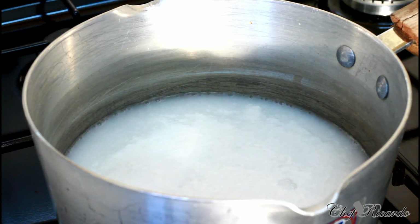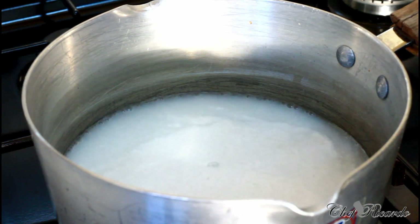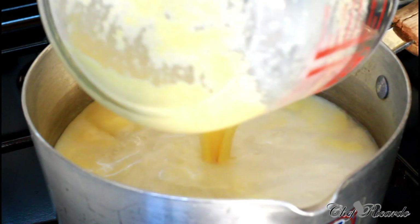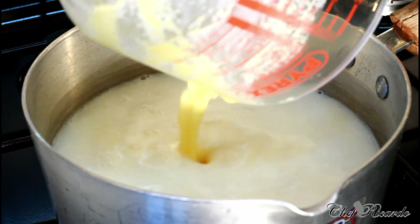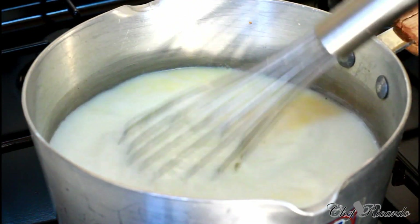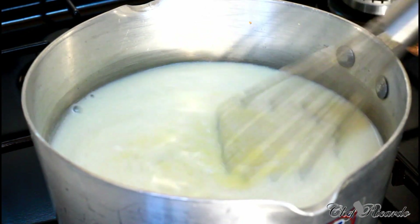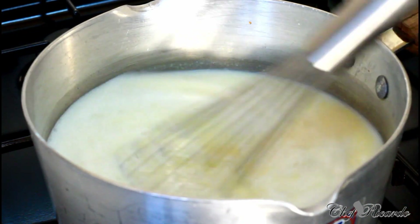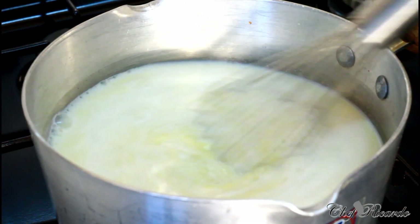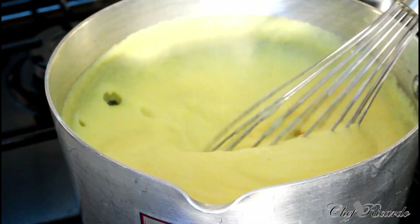It looks like it's starting to get boiled, and basically what I'm gonna do now is add my cornmeal mixture which I just mixed up, straight inside of it like this. Give it a little whisk until it gets thick on a medium-low heat. Whisk it for about three to four minutes until it gets thick.